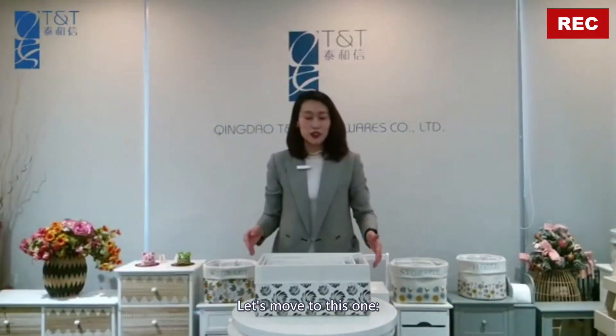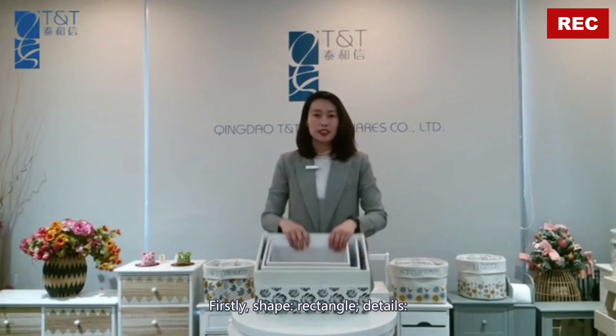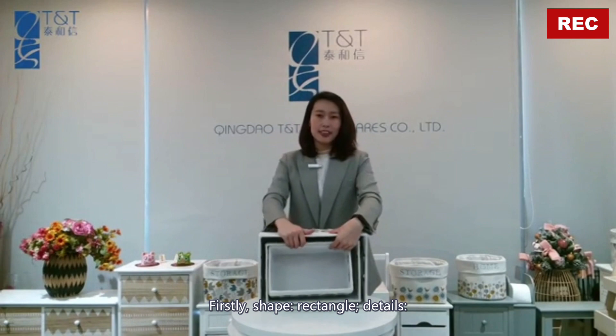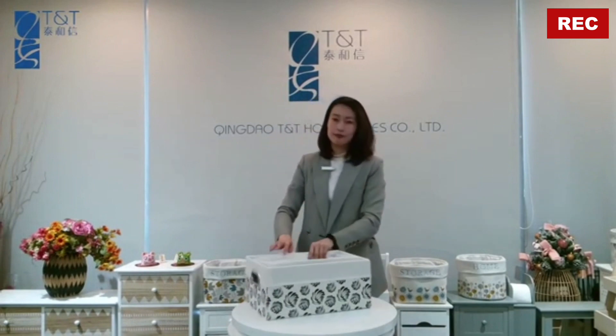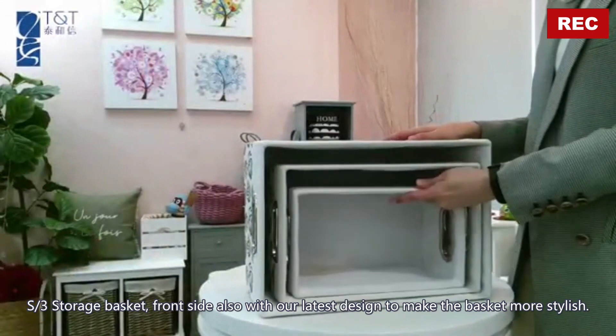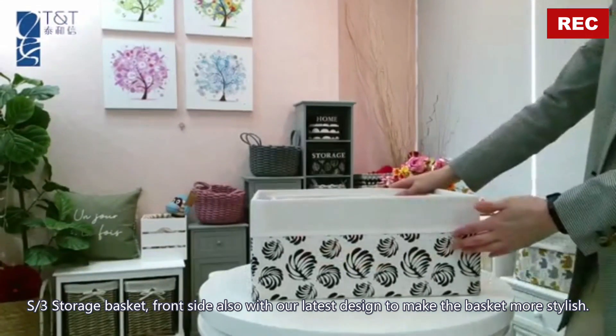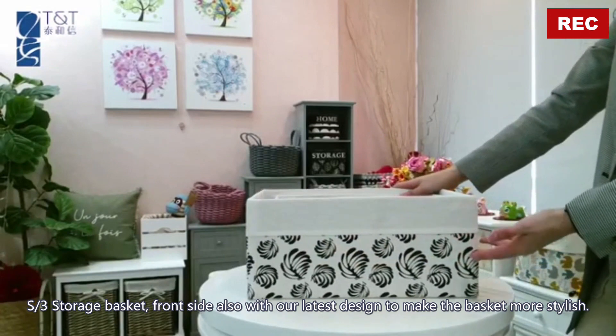The shape is rectangle and the details settle three storage basket. The front side also features our latest design to make the basket more stylish.